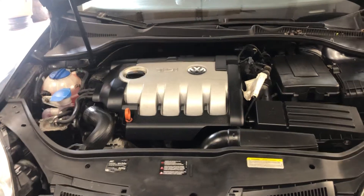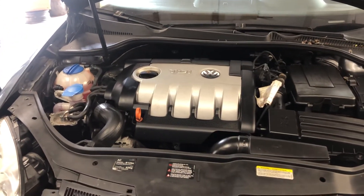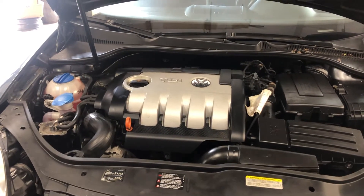Welcome to Simon's Car Fix. Today I'll be showing you how to remove your headlight for a 2006 to a 2010 Volkswagen Jetta.